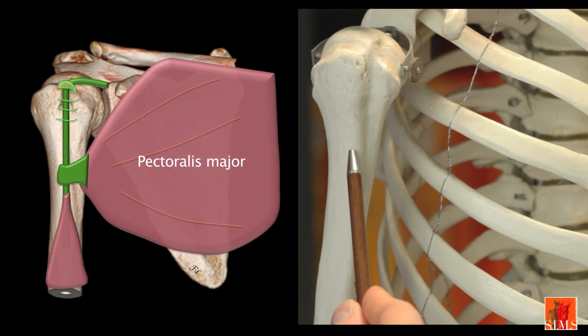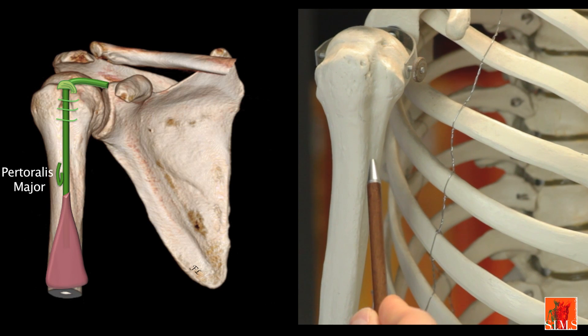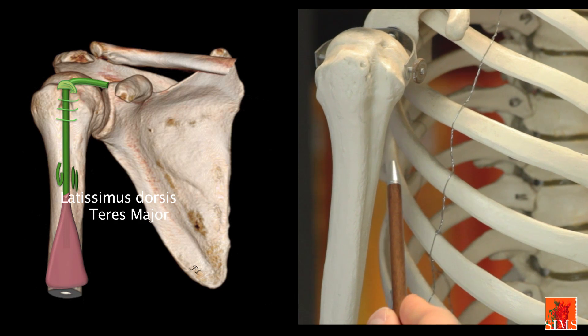At this level we have the pectoralis major tendon, the biceps, and more internally, the latissimus dorsi and teres major.